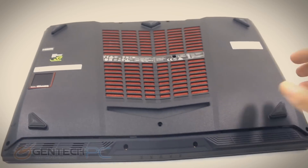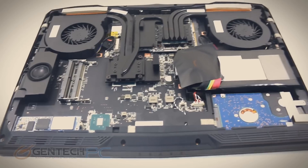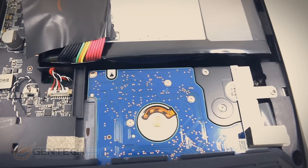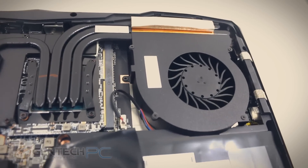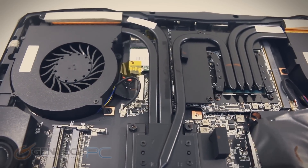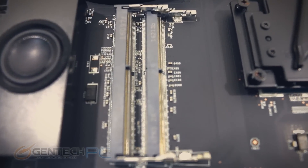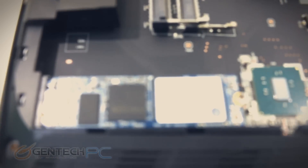Screws along the outside are taken out and the entire bottom plate comes off now. Keep in mind that while opening the system on your own voids the warranty, during our customized ordering process you can choose to upgrade any of these components in-house, and all those changes would be covered under warranty. We have two large cooling fans and lots of heat pipes connecting everything. We can see two unoccupied RAM slots that are easy to get to — two more are on the other side of the motherboard and come pre-populated from the factory.